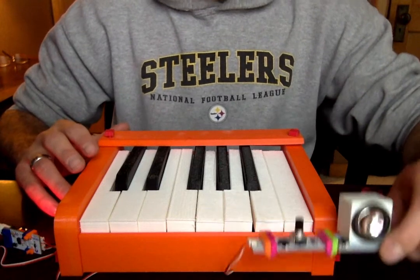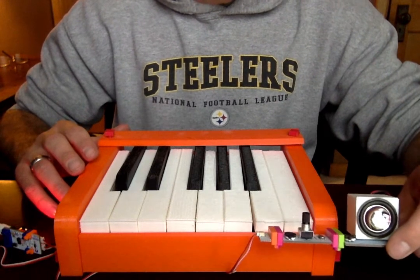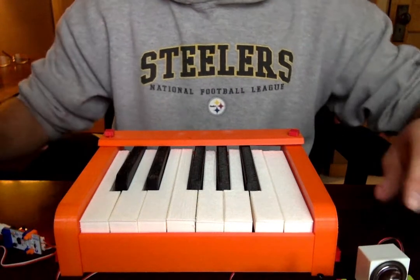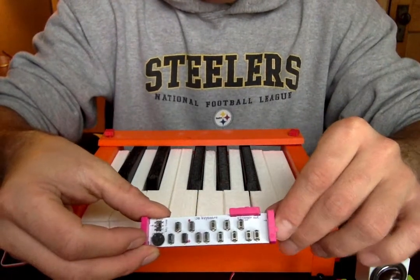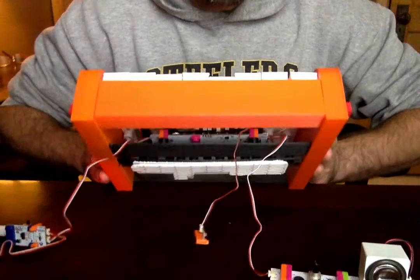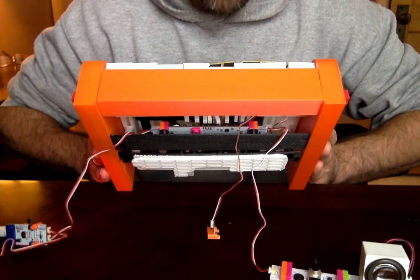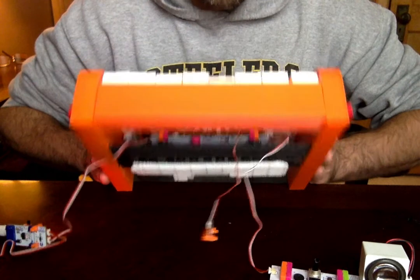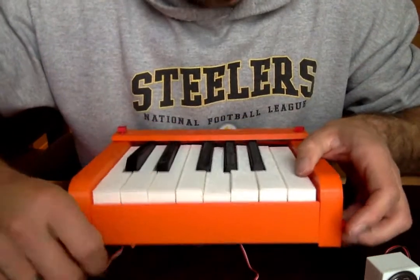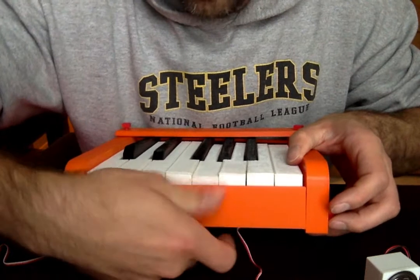I have it connected to a speaker, an oscillator, and the micro keyboard — this guy. You can see the white keys on the bottom and black keys on the top; it's mounted underneath the keyboard right there. You can see those little white arms — they're actually what touch the keys.